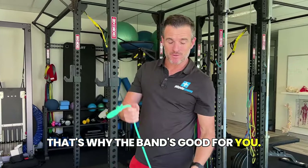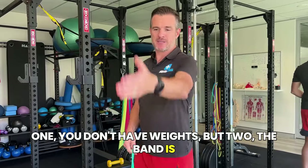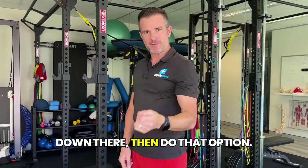So if you're someone who doesn't have weights, or the band is just kinder on you, and you're stronger up here but weaker down there — then do that option with the band.